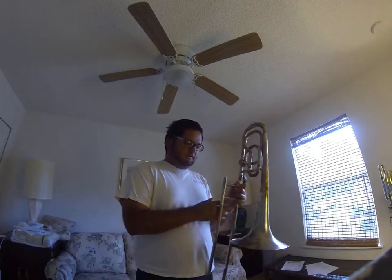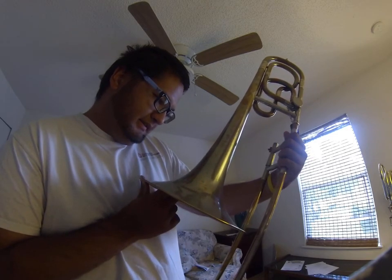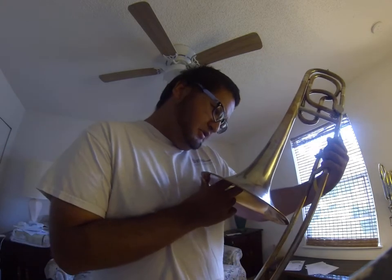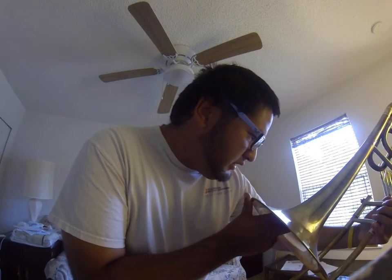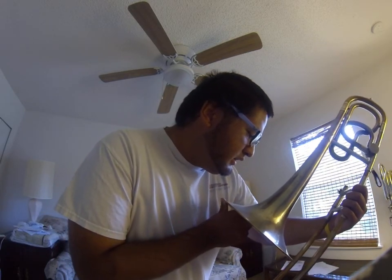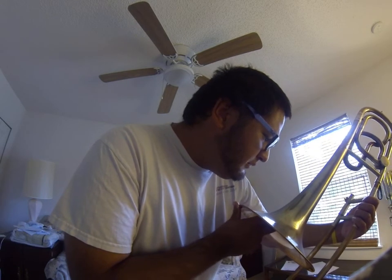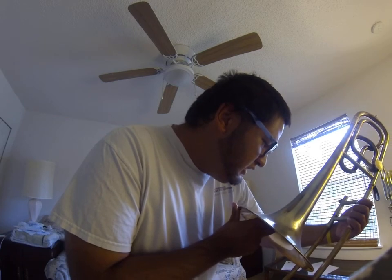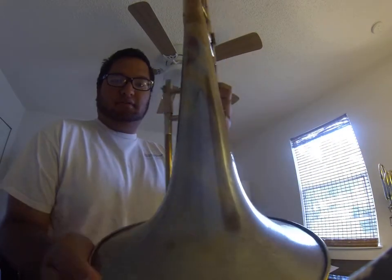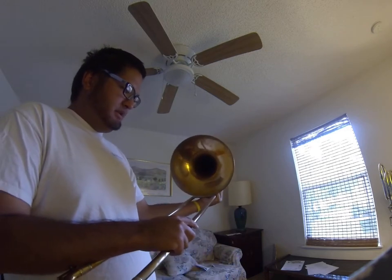This horn is for sale. It says on the bell C.A. Wunderlich, Siebenbrunn, V.G.F.L. — I think that's where it's made. It has a nine and a half inch bell.